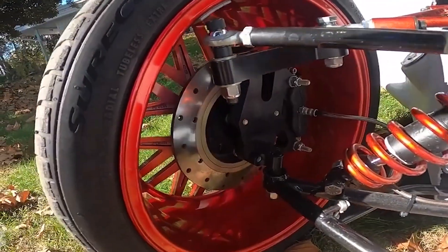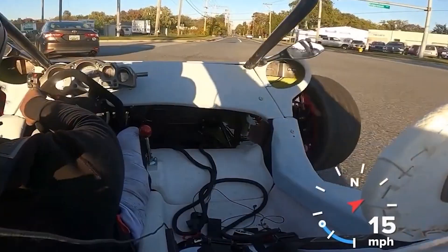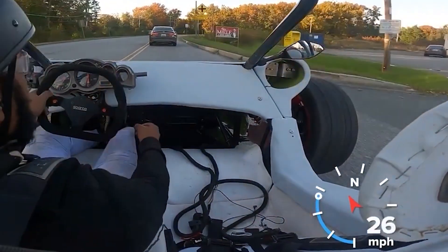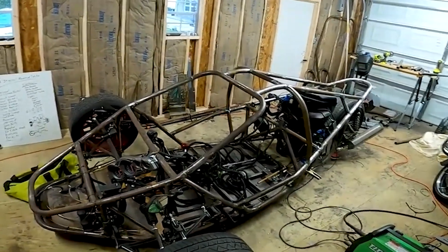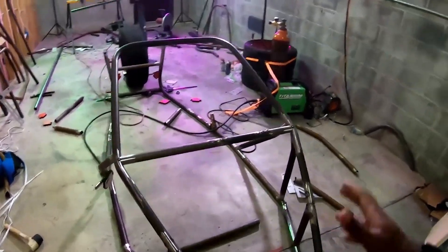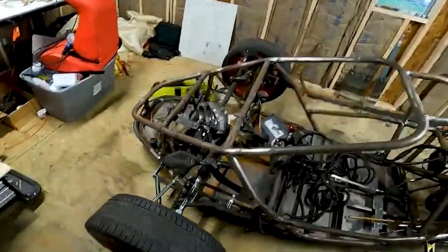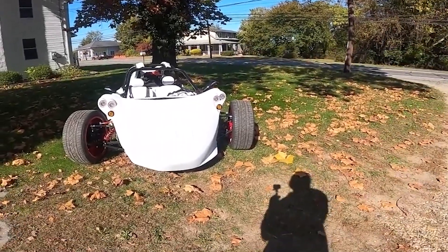DIY T-Rex replicas may not have the same level of performance and quality as the original Campagna Motors vehicles, but they can be a fun and unique undertaking. The end product is usually powered by a motorbike engine and can be modified with features such as a custom frame, suspension, custom paint job, and custom exhaust.